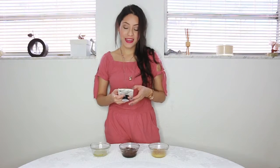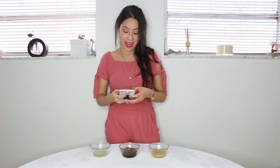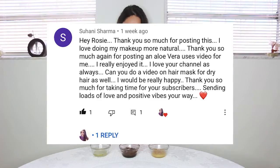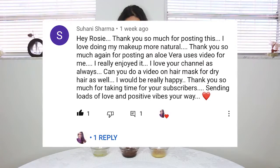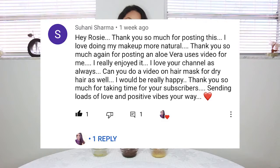I got a comment from Suhani Sharma — I love your name, it's so beautiful and I hope I'm saying it right. She says: I love your channel as always. Can you do a video on hair masks for dry hair as well? I would be really happy. Thank you so much for taking time for your subscribers. Sending loads of love and positive vibes your way. Thank you so much, I send you a lot of love too.